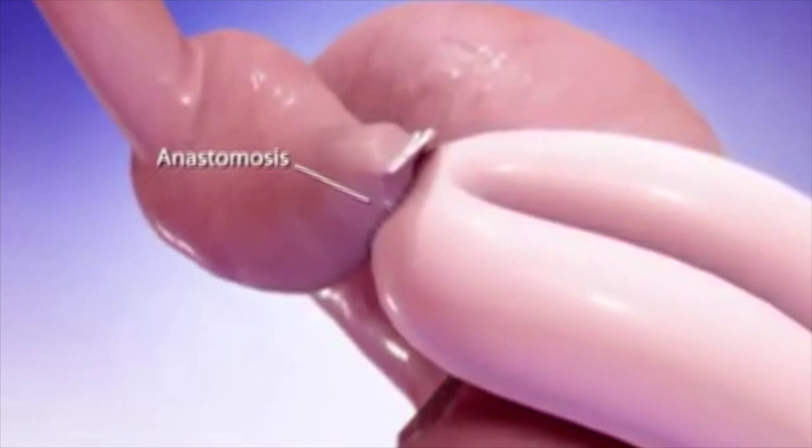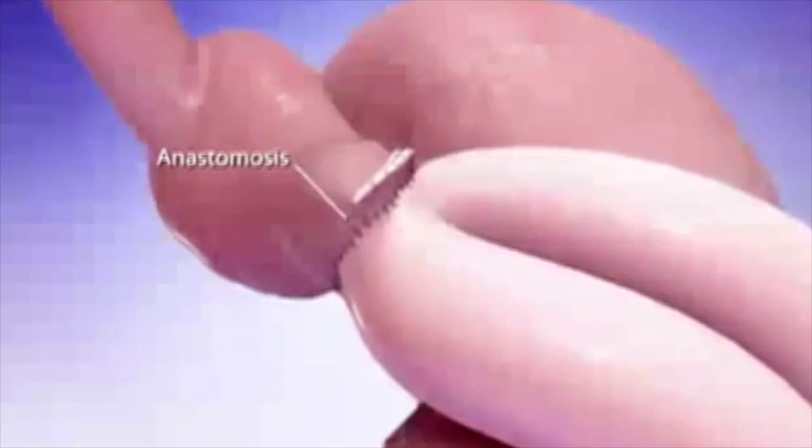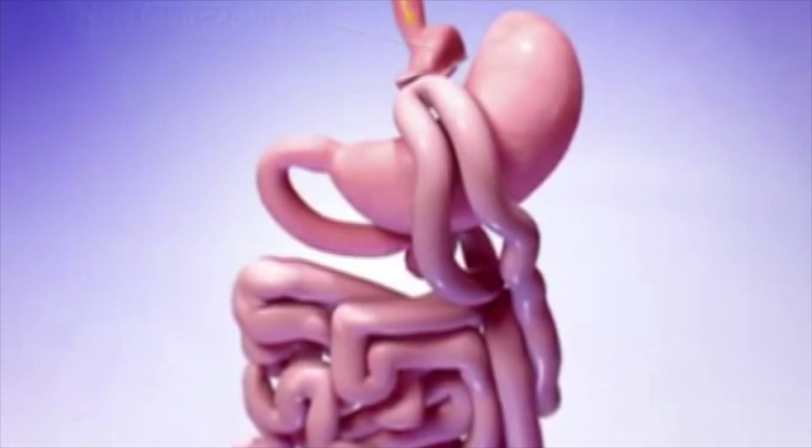Once this connection is completed, your new mini stomach will hold much less food, causing you to feel full more quickly. Therefore, you will eat smaller amounts.